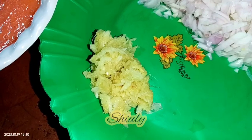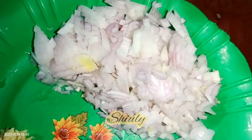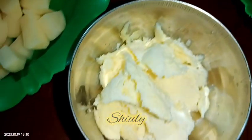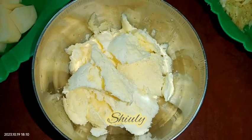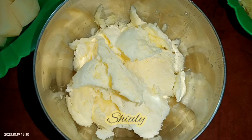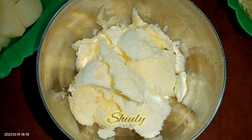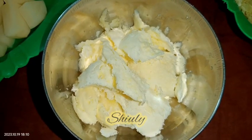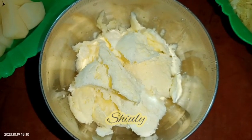Here are two medium sized onions, finely chopped. And I have taken some malai — malai means milk cream — this is cow milk cream. I have taken about two big spoons of cow milk cream. If you have any problem with milk cream, you may take curd instead, or you may skip it fully, there's no problem. So here are the things we need to arrange, and the rest of the things are available in our kitchen.